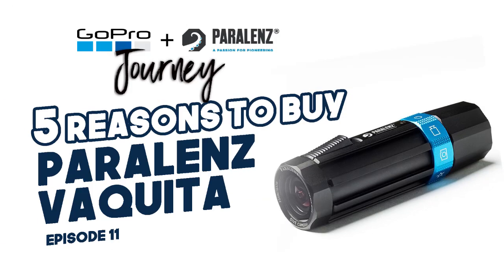Hi everyone, Brian Davis, and welcome to Brian Davis Scuba. My last episode of the GoPro and Paralens journey was on five reasons to buy the Paralens Vaquita — a reaction video to the emails Paralens had sent out giving their five reasons, so I gave my five reasons. In this video I'm going to give you five reasons not to buy the Paralens Vaquita.